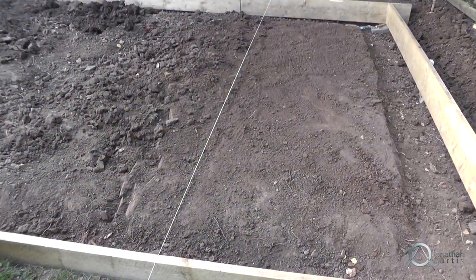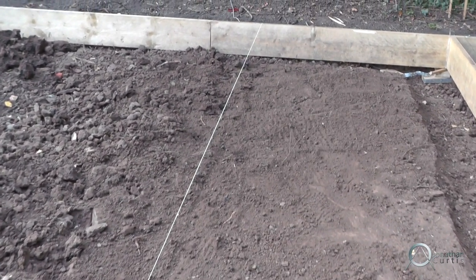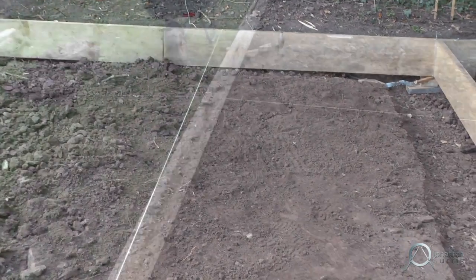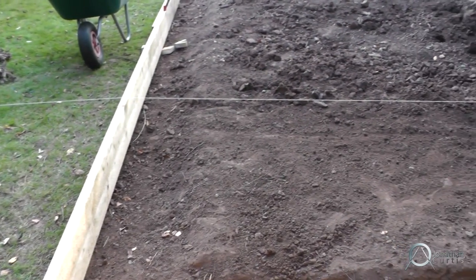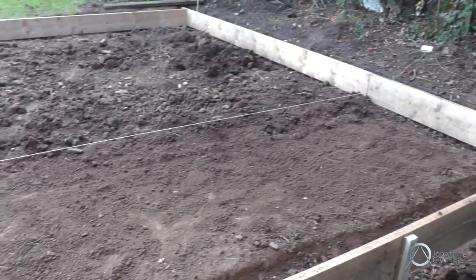Once we were happy with the general position of the hole, we used this level to make sure we were getting a consistent depth all the way across the hole, because we didn't want to end up with lumpy concrete once it was all finished. You can see a difference in smoothness between the side we've worked on and the side we've not yet done.